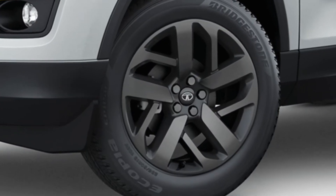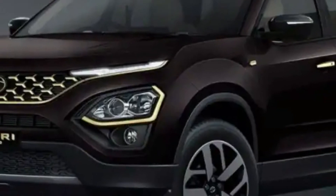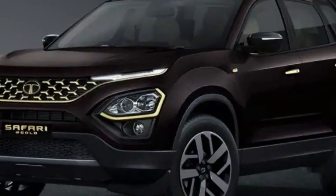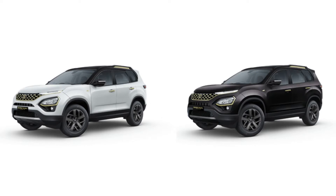We can say that Tata Safari Gold is a black edition, but it is not all-black — you will get the gold touch throughout. For the alloy wheels, you will get 18-inch charcoal black finish, which looks very good, especially combined with the gold finish. The panoramic sunroof comes in two color options — white and black. With black, you get a black panoramic sunroof, and with white you get a dual-tone look. The pillars and roof will be in black color regardless of which color you choose.